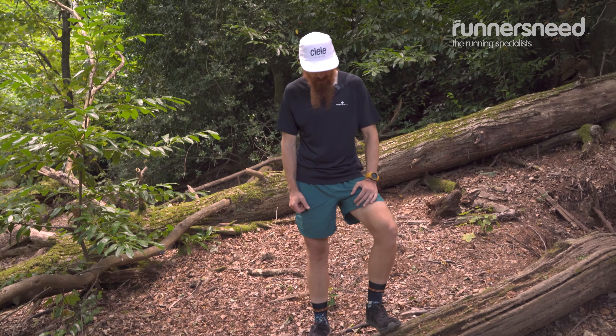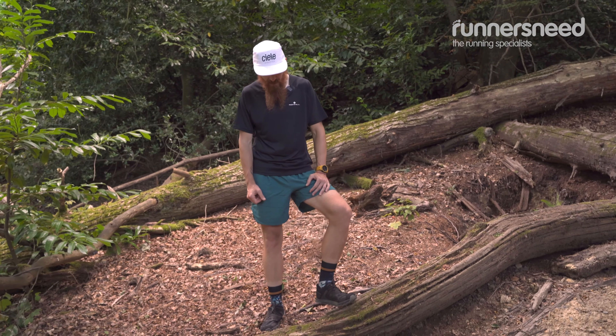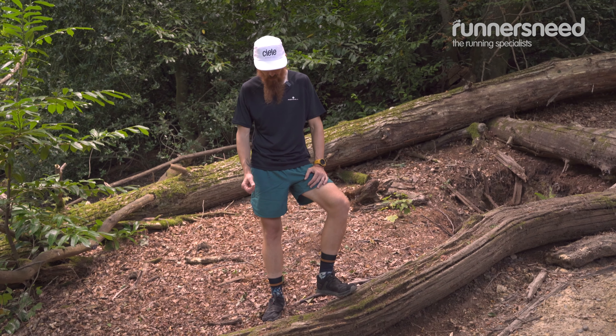The grip in them is pretty good for a certain level on the Lone Peaks. When you're hitting something muddier, it's not going to be enough — you have to look somewhere else.